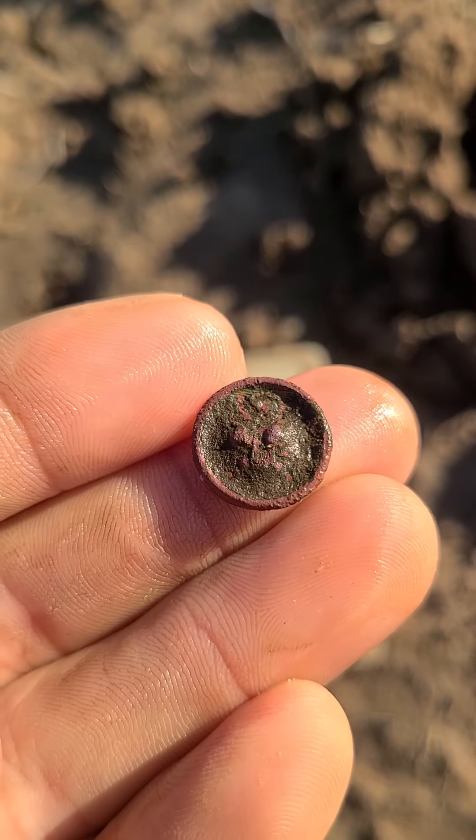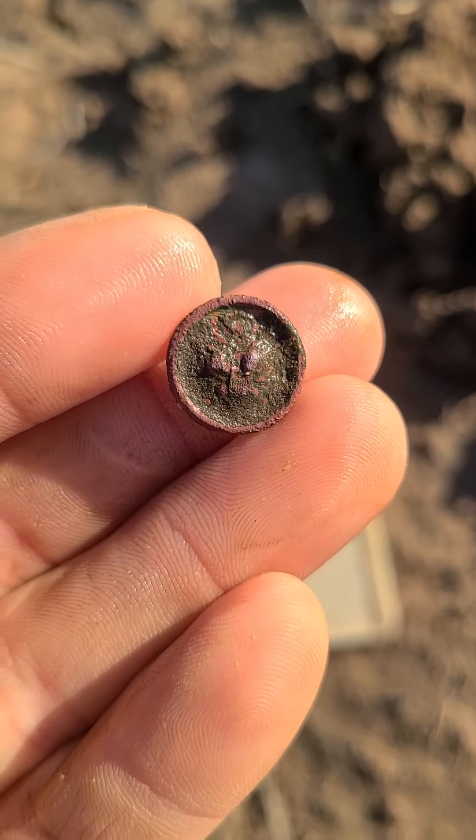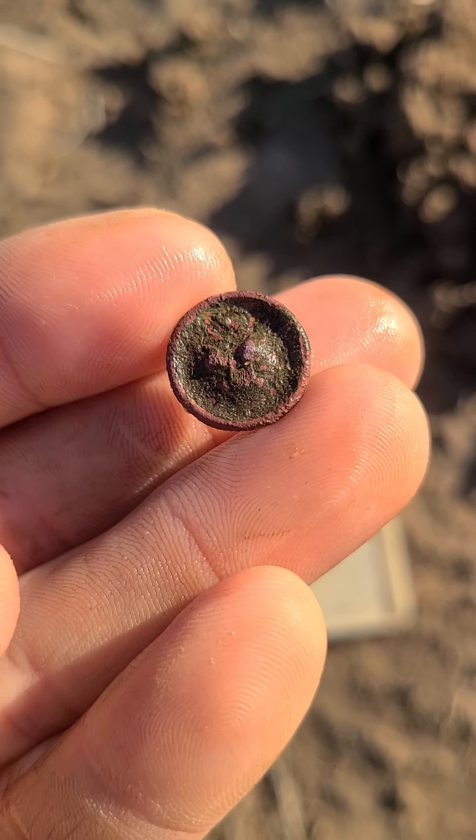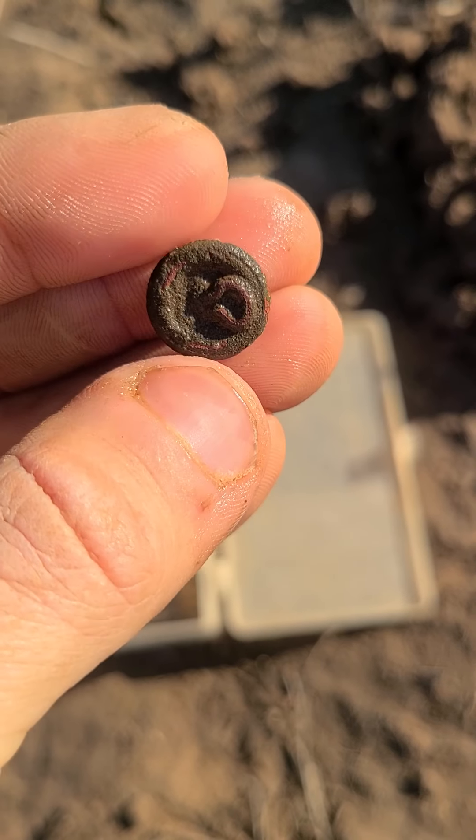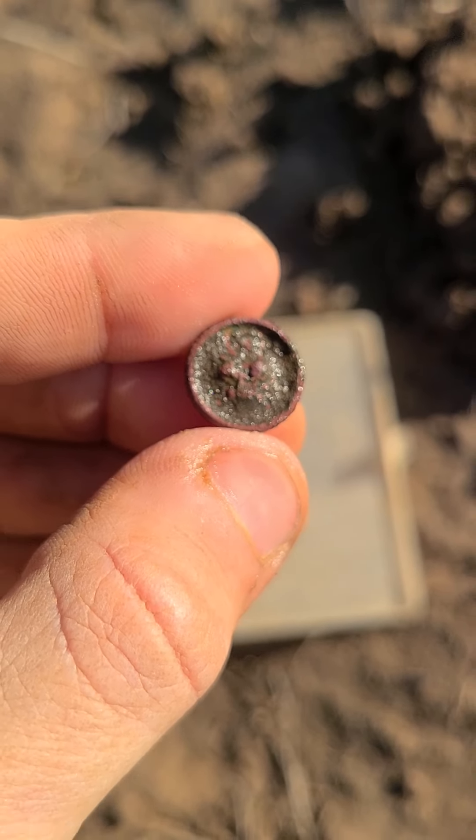Looks like I got myself a little World War One eagle button. Cuff button. Try to get that cleaned up more. I believe that's where it is. Keep looking and see what else we can find.